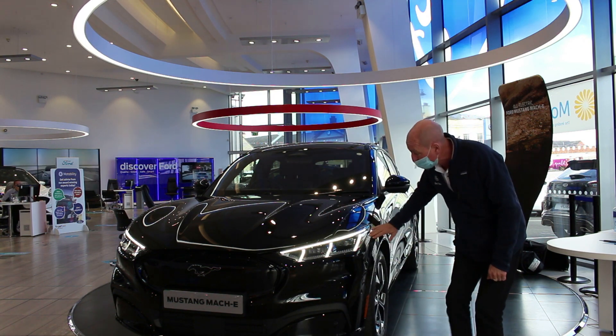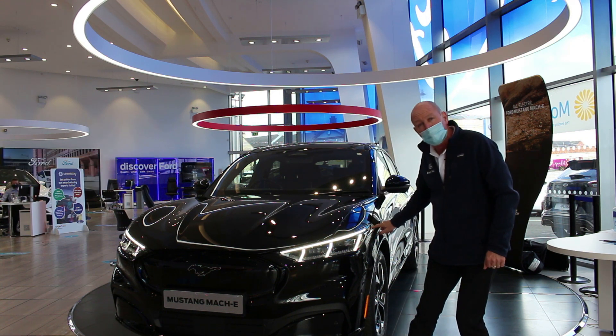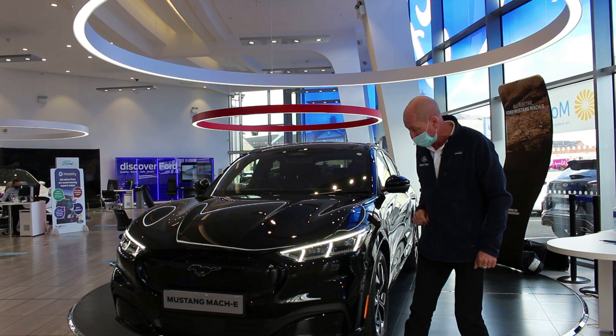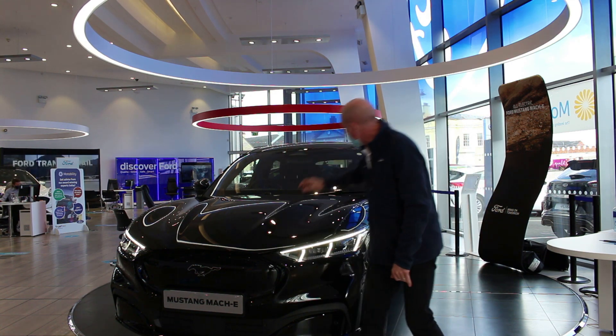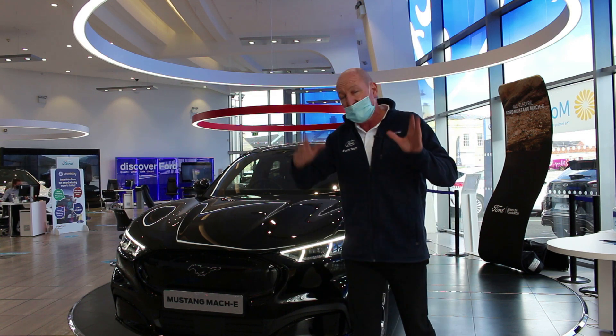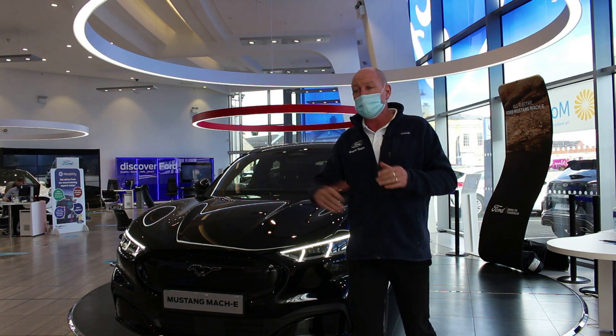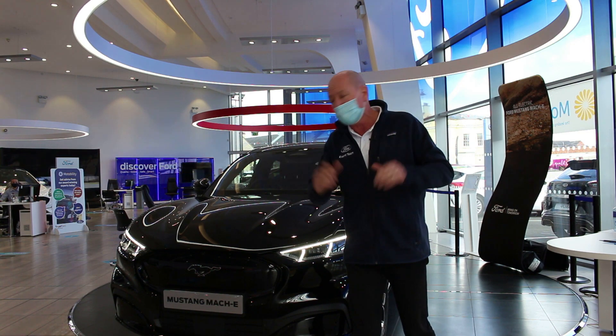Starting at the corner here, we've got the tri-bar lighting which is a signature of the Mustang, and of course we've got the LED lights which are sequential for hazard and indicating. There are lots of sensors down here — front and side — and also sensors up in the screen as well. They all work together to provide comfort and safety, identifying pedestrians, pre-collision warnings, and all those things that make driving much safer.